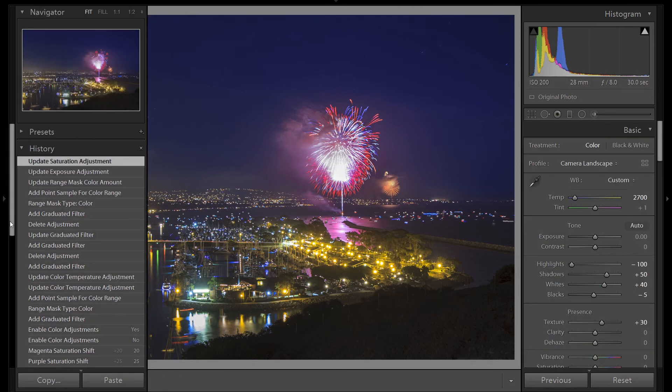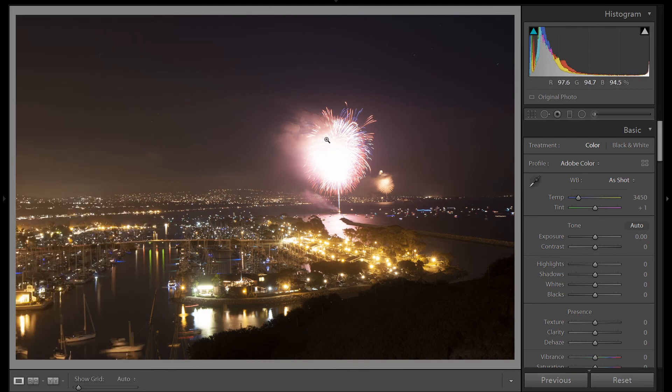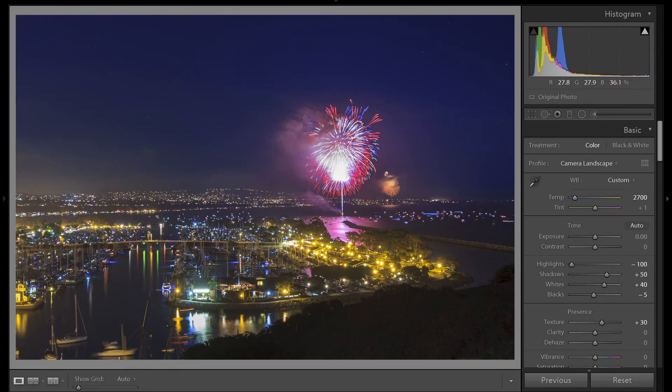Let's turn off our grad tool and take a look at where we started. Here was our before — everything's completely washed out, we have no detail in our fireworks, our color temperature's all wrong, our horizon isn't straight, and we don't really have any color in the sky. And here's our after — we got a nice blue sky, saturated colors in our fireworks, and a contrasting yellow color being highlighted in the harbor. Happy 4th of July! I hope you guys get some good images out there. If you do, please tag me on Instagram at LagunaBeachSecrets. Thanks for watching — please like and subscribe.